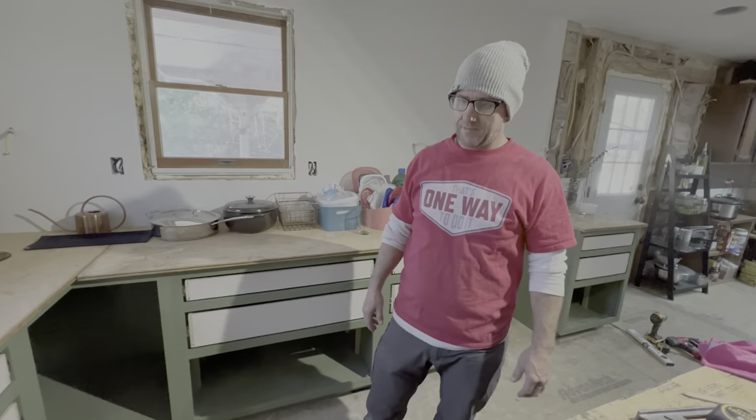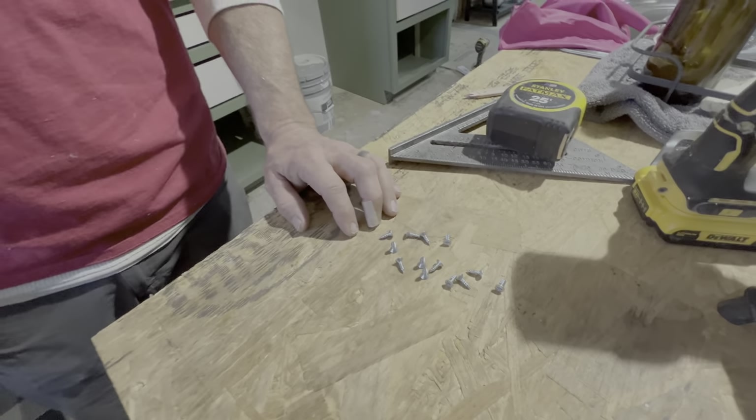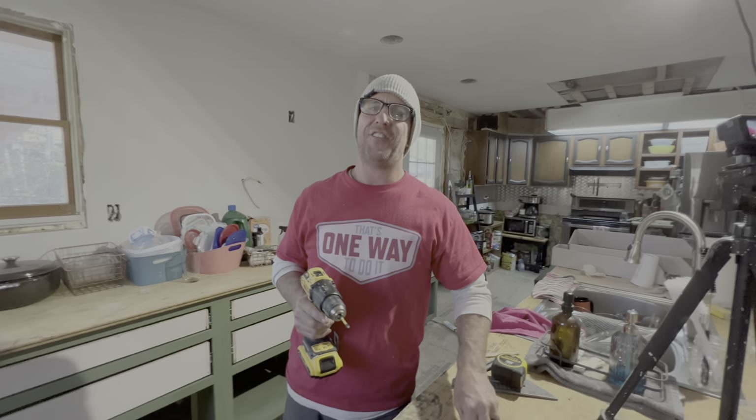I did have one question — why do we have leftover screws? Well, so we can use them later on something. We do still have to go back and put one here because somebody forgot. Who's doing that? Let me get that for you, I'll fix it for you.